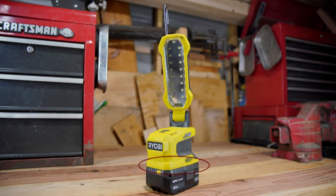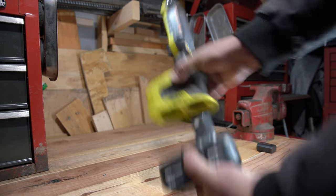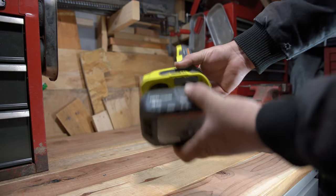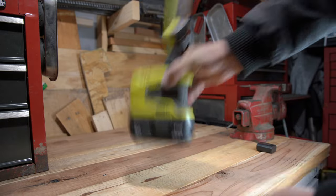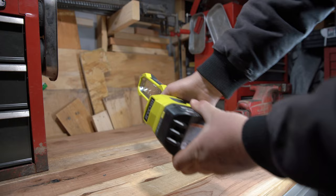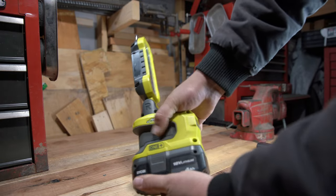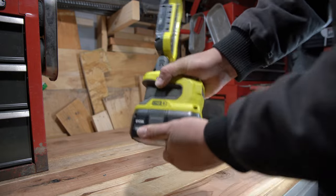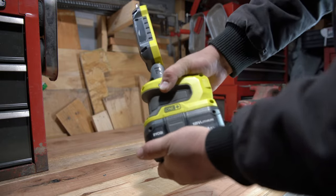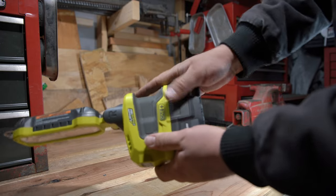First up we have the battery slot as well as the plug-in for an extension cord if you choose to. The battery slot will accept any of Ryobi's 18V batteries and you can adapt batteries over from other brands if you choose to — just remember you do that at your own risk. The battery slot is very secure and actually has some of the tightest tolerances I've seen from a Ryobi tool. There's next to zero looseness or play, so this is a very good showing.